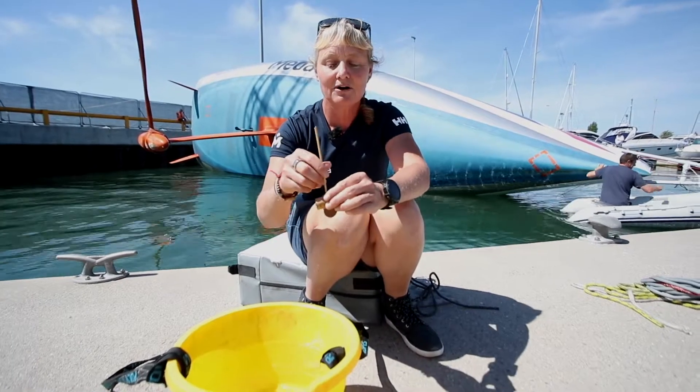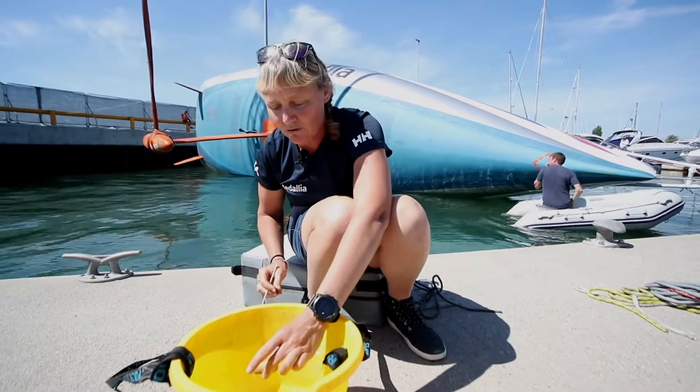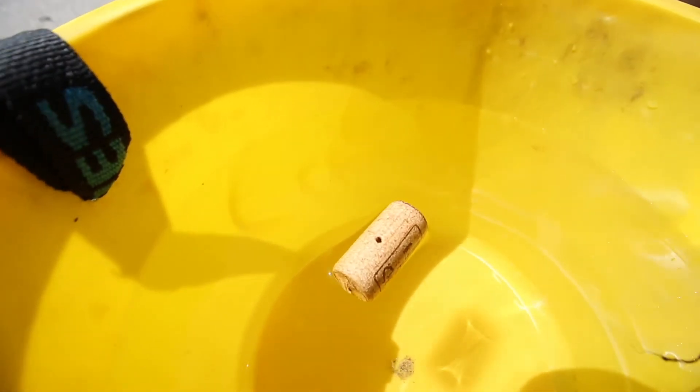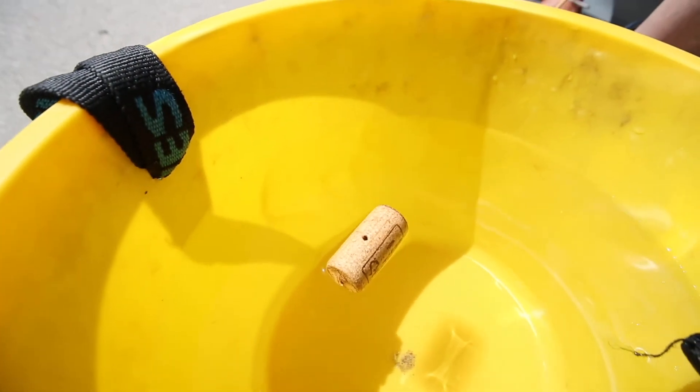So let's take the boat apart. We take the mast off and we take the keel off and we've got the hull. As it is, if you pop the hull in the water without a mast and a keel, it floats upright — no problem at all.